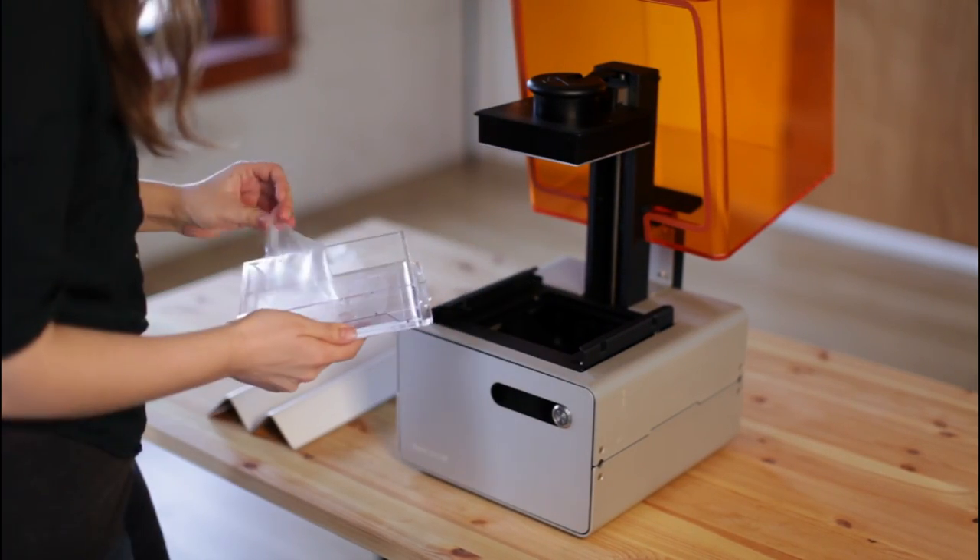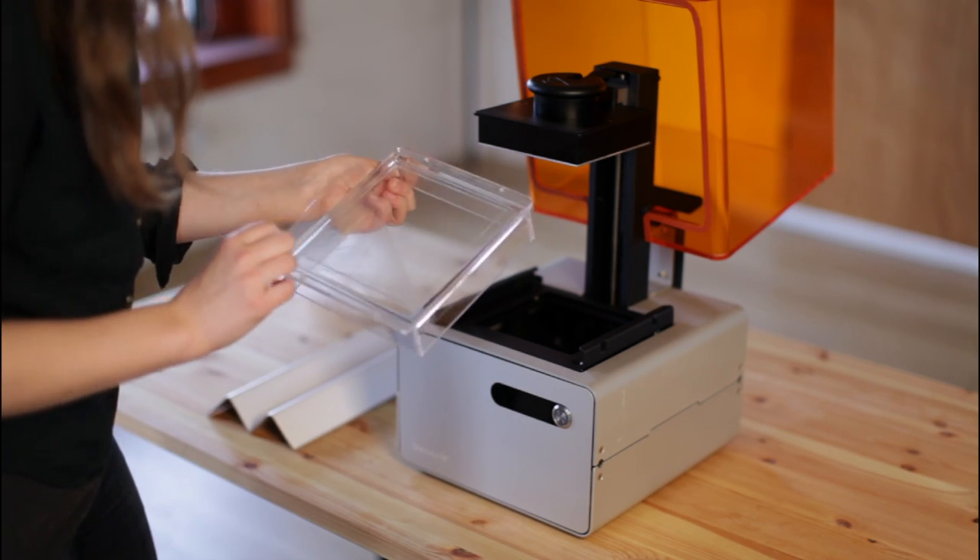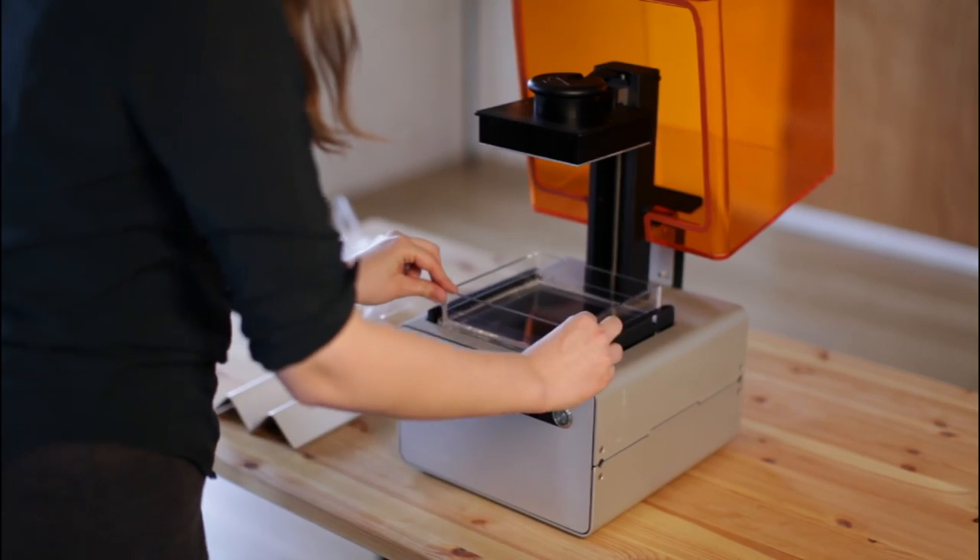Remove the tank from the tank carrier. Remove the tape from the top and the bottom and return to the printer. Make sure not to touch or smudge the bottom of the tank.